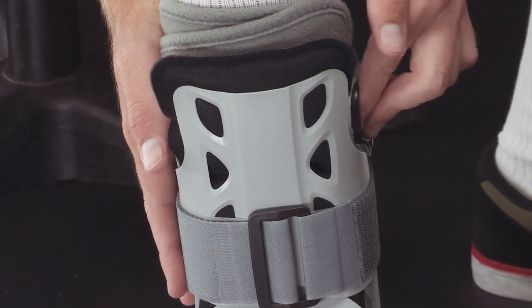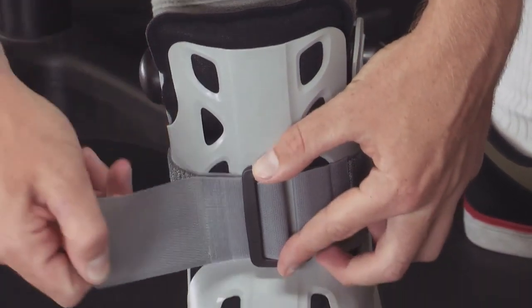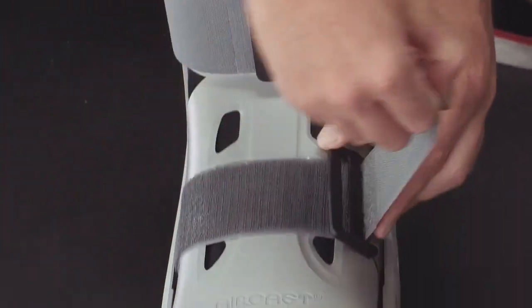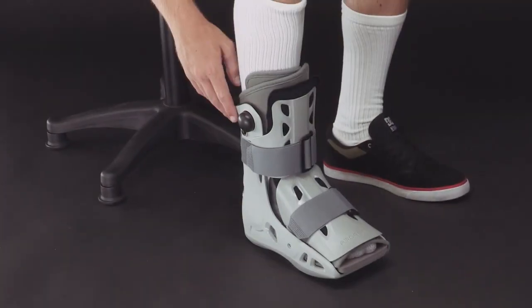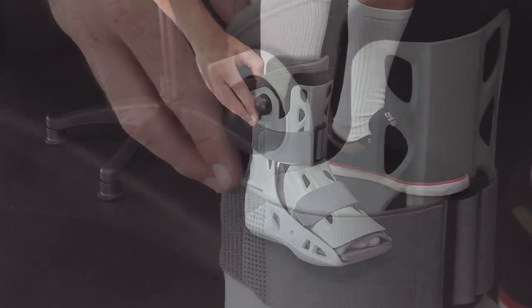At high altitude, the air cells will expand beyond their optimal level. In this case, you can adjust the pressure by tightening or loosening the straps. If you over-inflate the air cells, you'll need to deflate them. To deflate the air cells, press and hold the small release button until the pressure is comfortable.